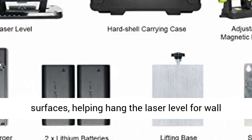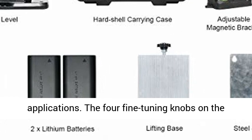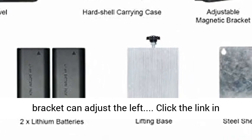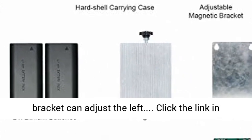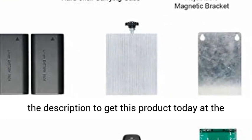The strong magnetic bracket allows for quick positioning to metal surfaces, helping to hang the laser level for wall applications. The four fine-tuning knobs on the bracket can adjust the angle precisely. Click the link in the description to get this product today at the best price.